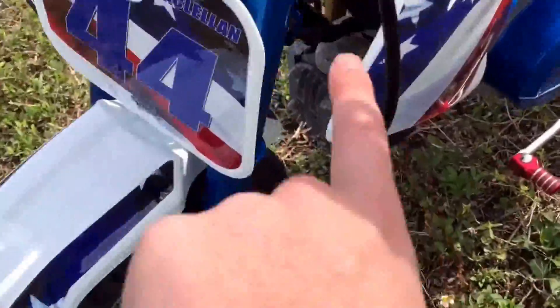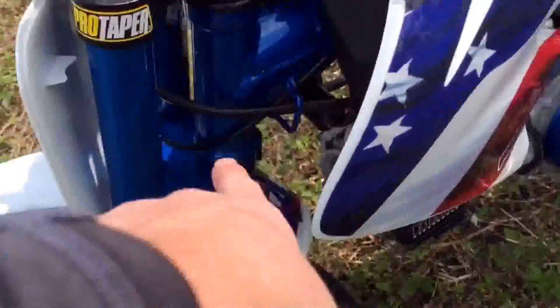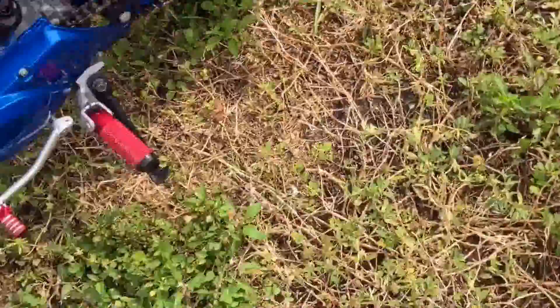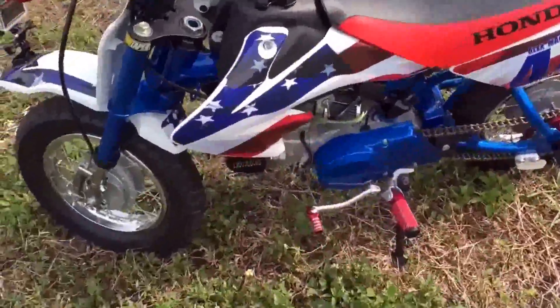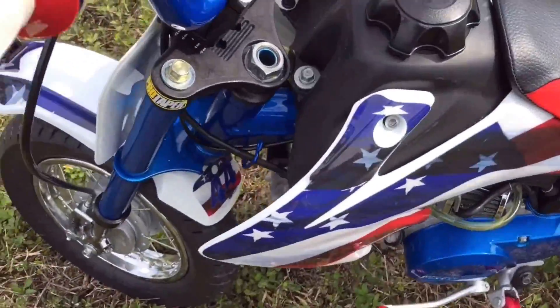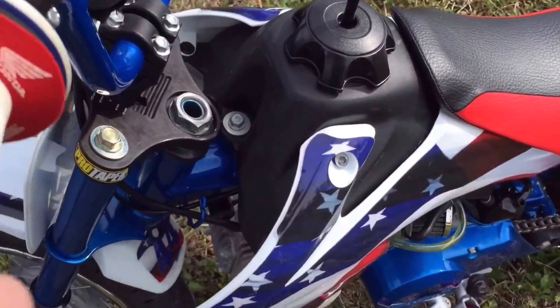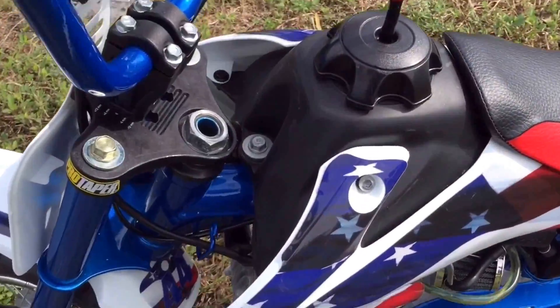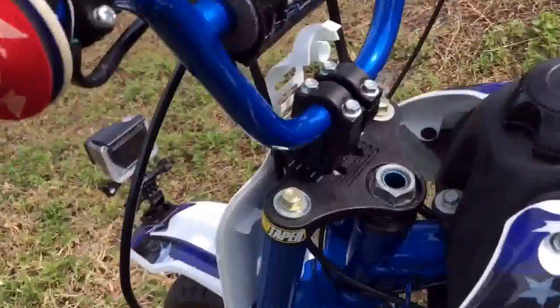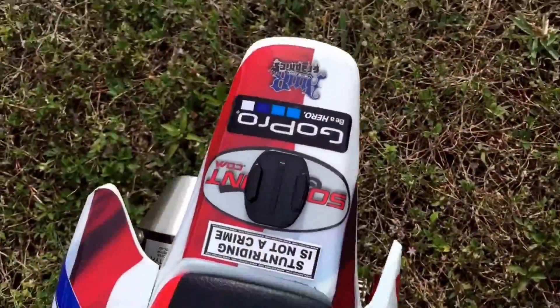We got a full custom paint job — the forks done, frame done, swing arm done, and the bars as I mentioned. Basically that's almost everything besides the plastics. We did the full UFO plastic kit, ran about $120 — really good. And then graphics from Amrgraphics.com — really good graphics. They're thick and really durable. That's basically the whole build. All it has is the 12 bar coming later, which I'll show later in the video.